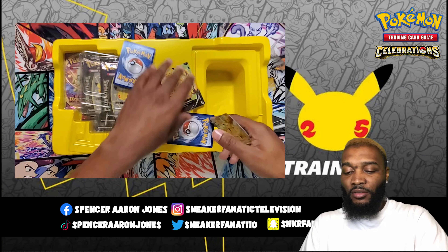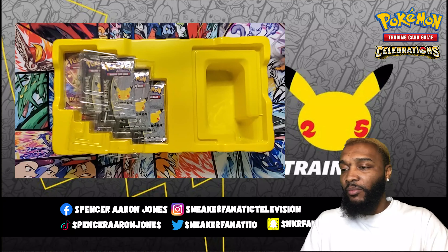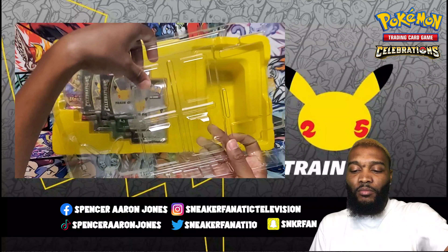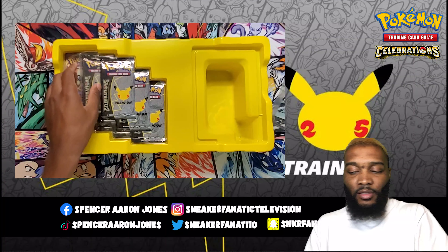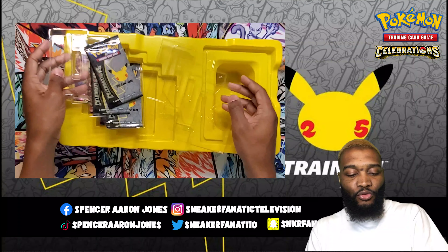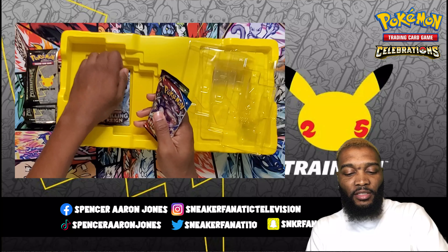I just had to turn it upside down so I wouldn't drop them — or I wouldn't tear the cards up while trying to pick them out. I'm going to put that back in here and then take out the packs. Got three right here, three more. And then we got Vivid Voltage, Battle Styles, and Chilling Reign.